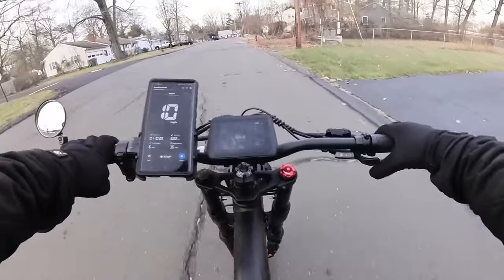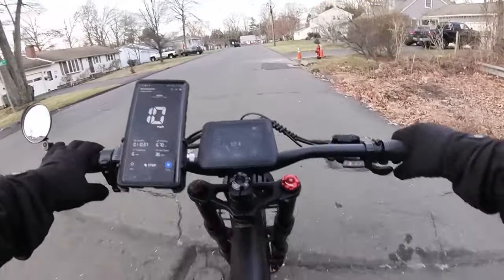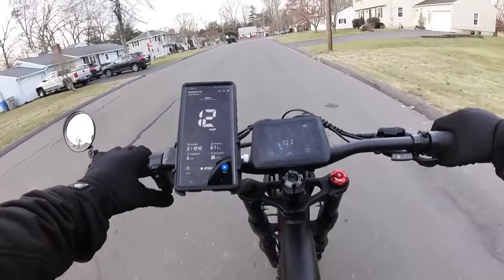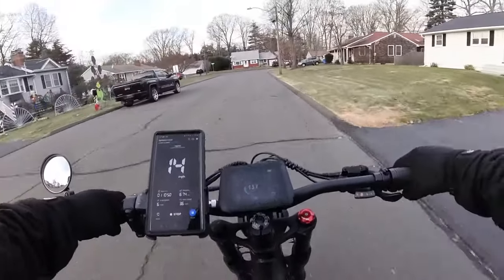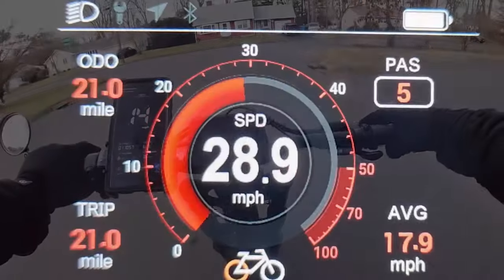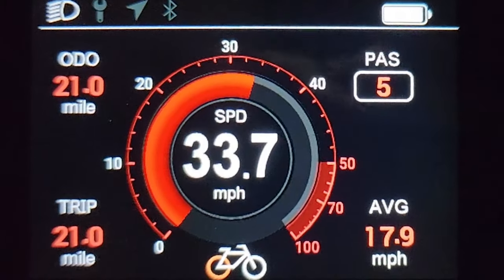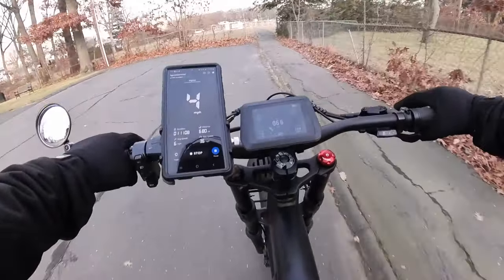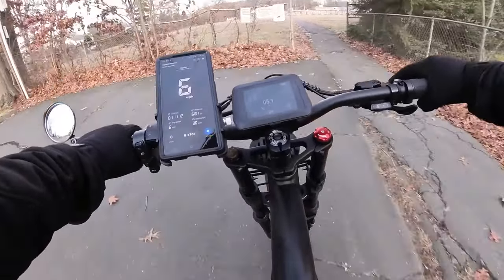Seven speeds, trigger shifter — it feels nice, though it's slightly in the way of the throttle. The horn is kind of like a beeping sound, just like its little brother. The display looks nice — I don't see any kind of meter for watts or voltage, which is too bad. It just tells you your average speed, which pedal assist level you're in, and total distance.